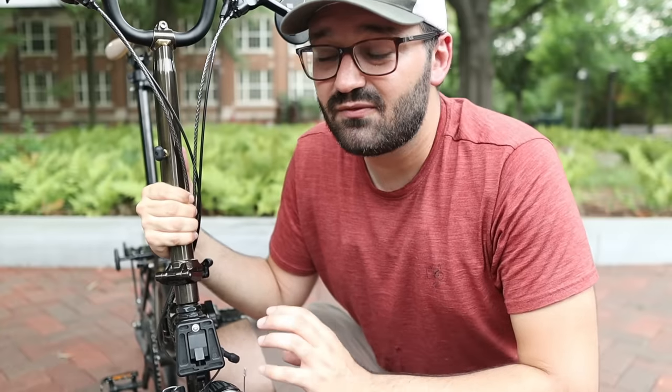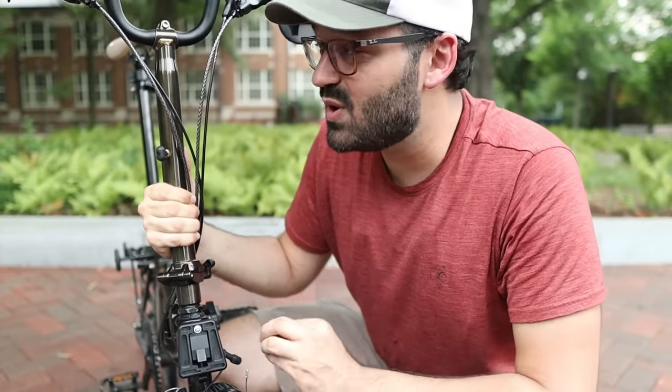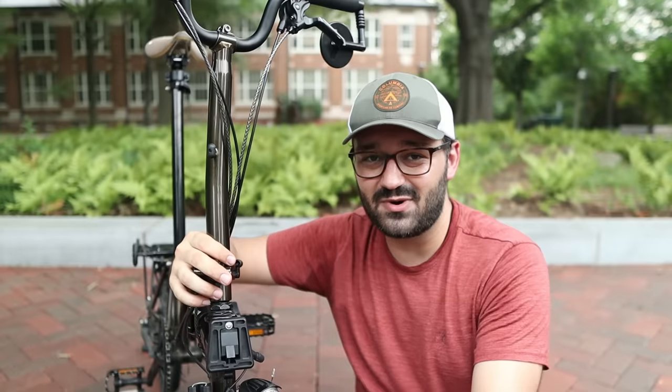I'm glad to say that Brompton holds replacement parts for many, many years. My friend in Brazil needed replacement parts for his 20-year-old Brompton and he got them. There are bike shops — for example SJS Cycles in Europe or Clever Cycles in Portland, USA — that hold parts from the simplest nut to the most complex components for many years of Brompton models.